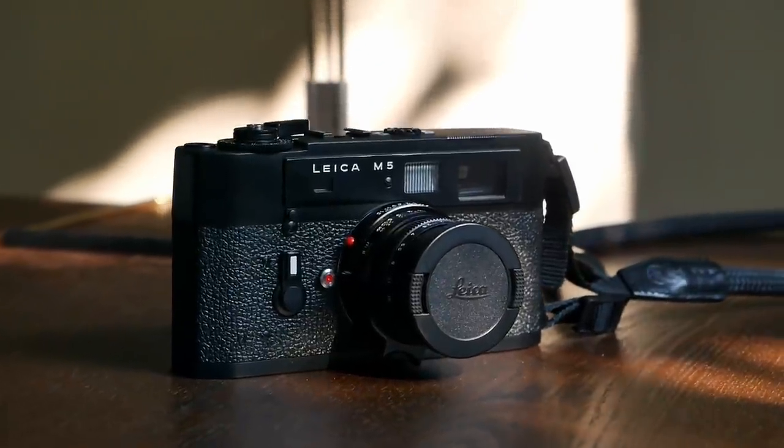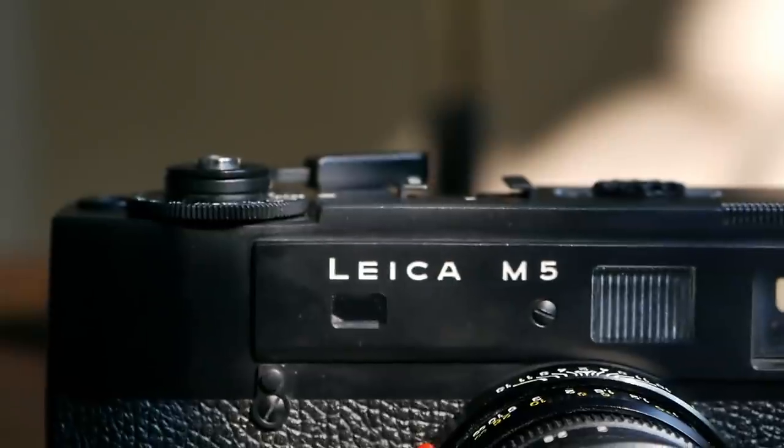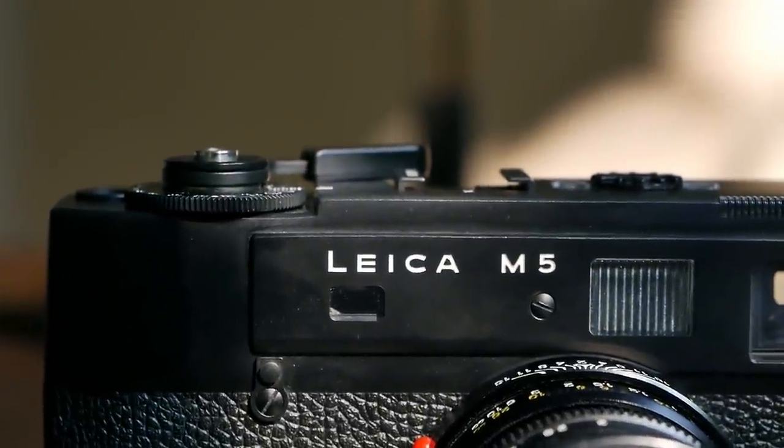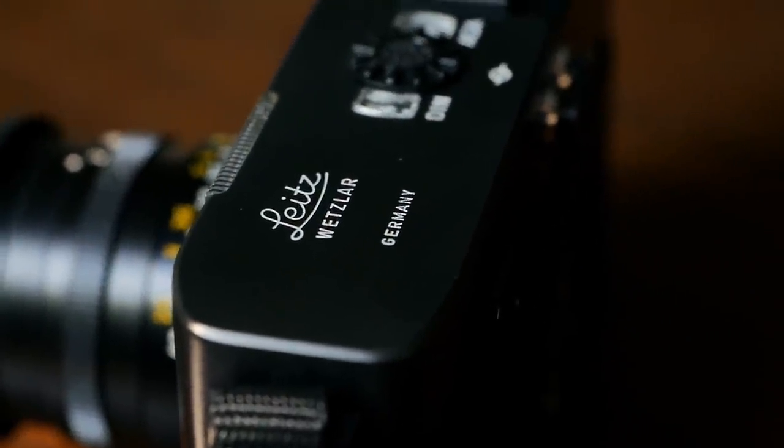Thank you very much for watching. I hope you enjoyed this episode of Analog Insights and our review of the Leica M5 — the 1970s underdog that makes purists frown and puts a smile on the faces of fans, maybe even making them giggle because they got a really good deal when they originally purchased one. If you enjoyed this episode, please remember to like it and maybe share it with your friends. If you want to see more videos like this, please subscribe to our channel. Jules, Greg and I really appreciate each and every subscriber, and we enjoy reading your comments below. Thanks for watching — I hope to see you soon.